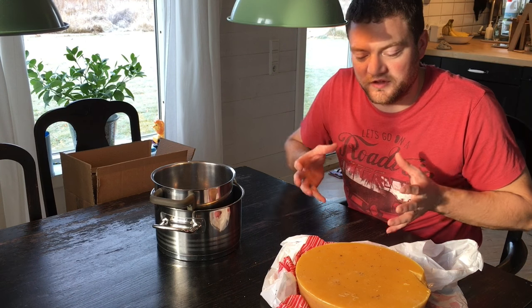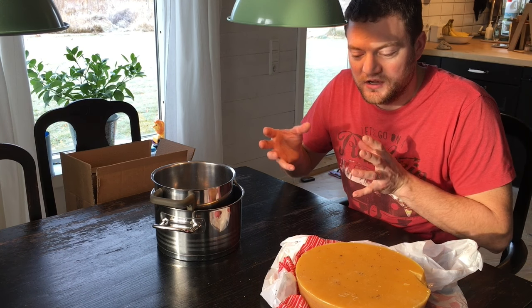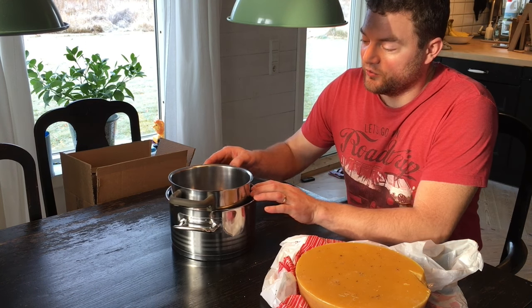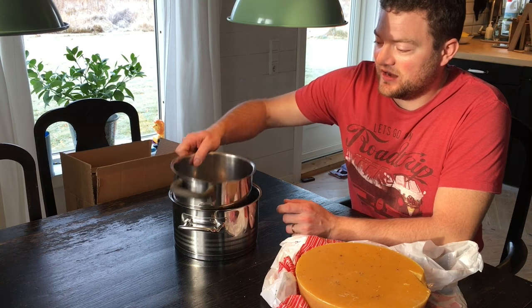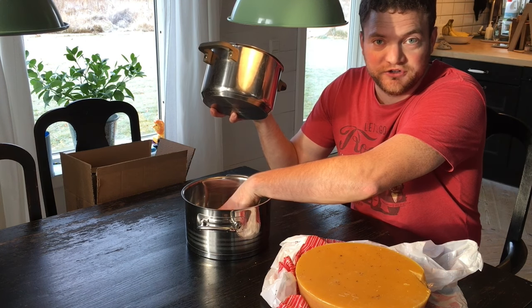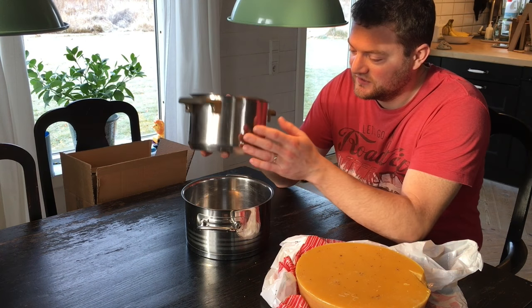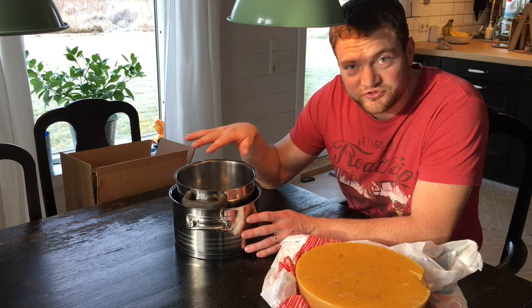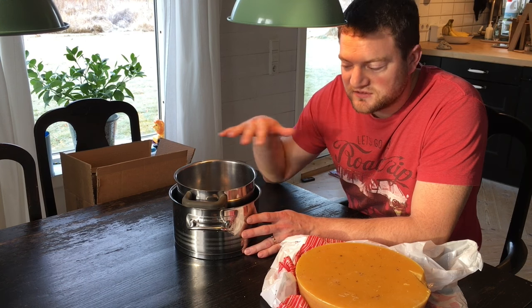That's about 185 degrees Fahrenheit. We want it a little warmer specifically because during the pouring through the filter it will cool down a bit, so when we pour it into the mold it doesn't need to be quite that warm. We will filter it and it will end up in a second pot that contains just hot water, which will create a very nice and even heat.